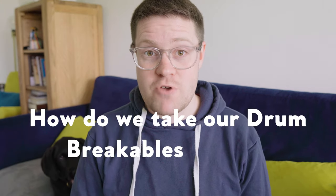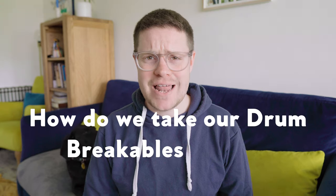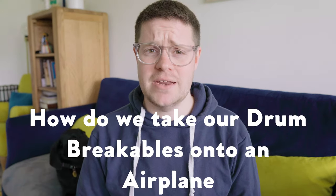Hello, my name's Adam and this is Rusty. Welcome to the channel. In this video we're going to look at how to take our drum breaker balls, our snare, cymbals and electronics onto an aeroplane.